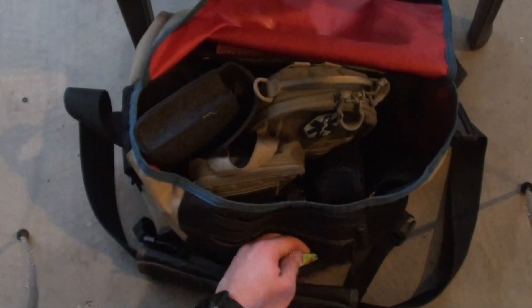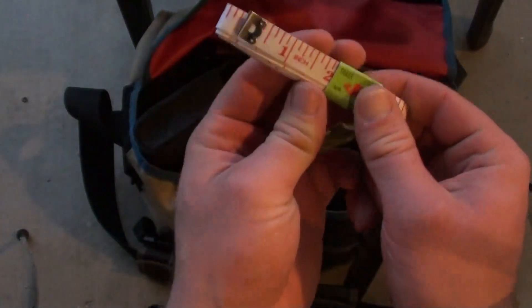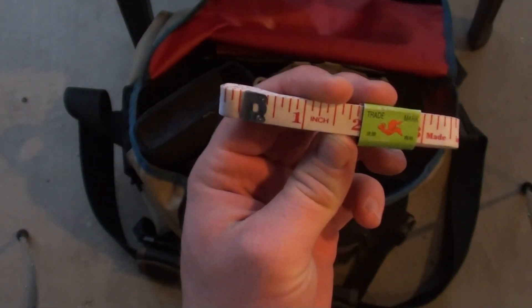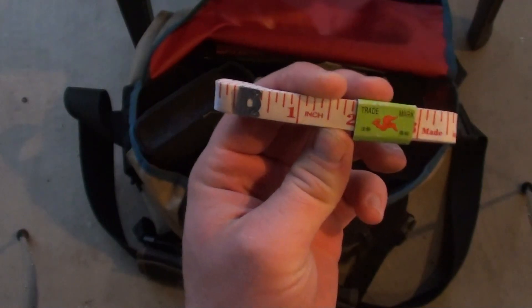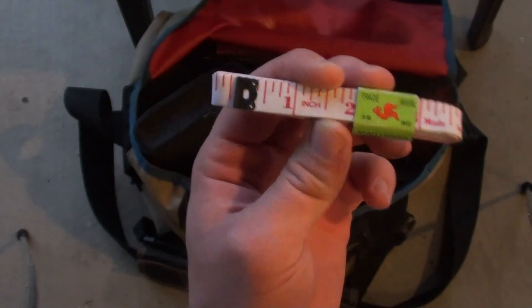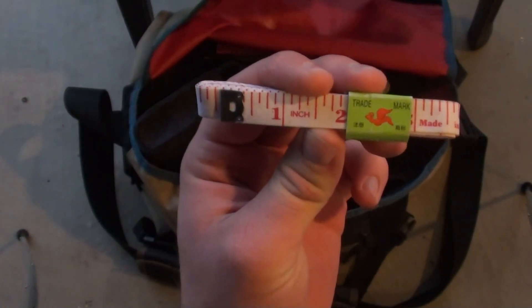In this first pocket, I have a Taylor's tape measure, and I use this when I go fishing at the coast — if I want to measure my reds, my trout, my flounder. So this is pretty much what I use that for.